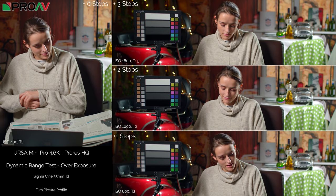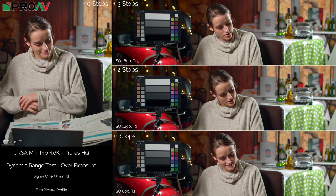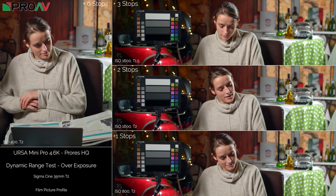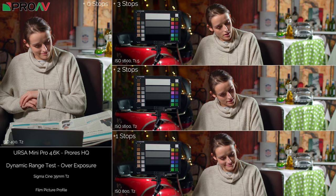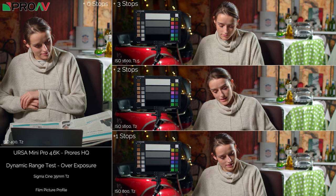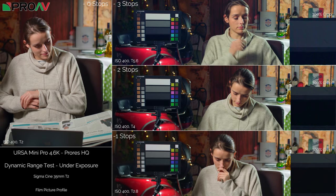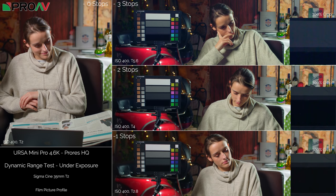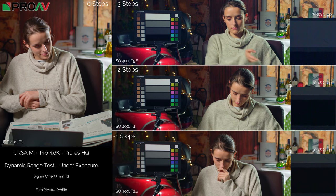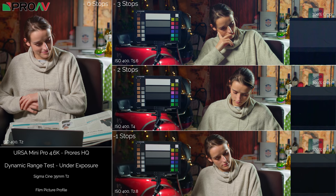The Ursa Mini Pro 4.6K in ProRes HQ did remarkably well in overexposure. Plus one and plus two look just as good as zero stops, and at plus three I can't see any clipping or difference from plus two at all. That camera has some fantastic dynamic range and overexposure capabilities. Under exposure though it falls apart a little: minus two looks okay, but at minus three there's a very obvious blue shift across the entire image which will be quite hard to correct in post.